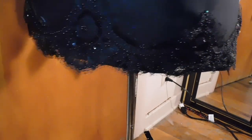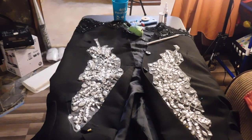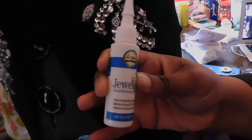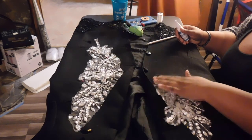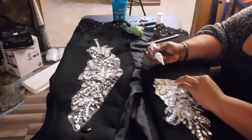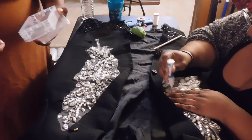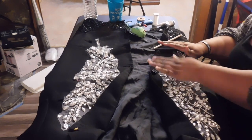With the beaded appliqués, I'm going to use either a no-sew glue or a jeweled glue — either one works fine, one is just more permanent than the other. I take my time and glue down the stone part of the appliqués, not the mesh, going section by section and pressing down as I go, pinning things down so they stay in place.